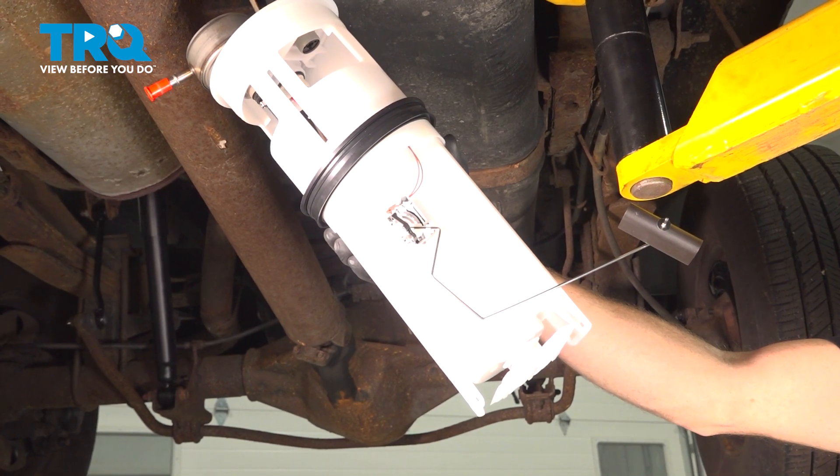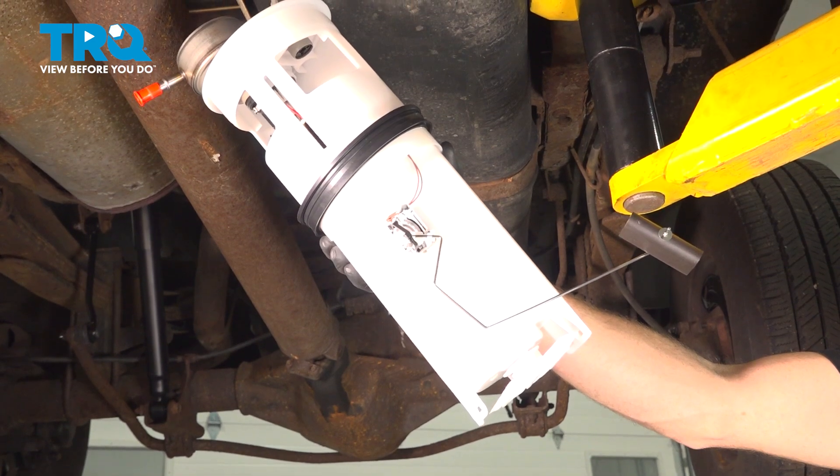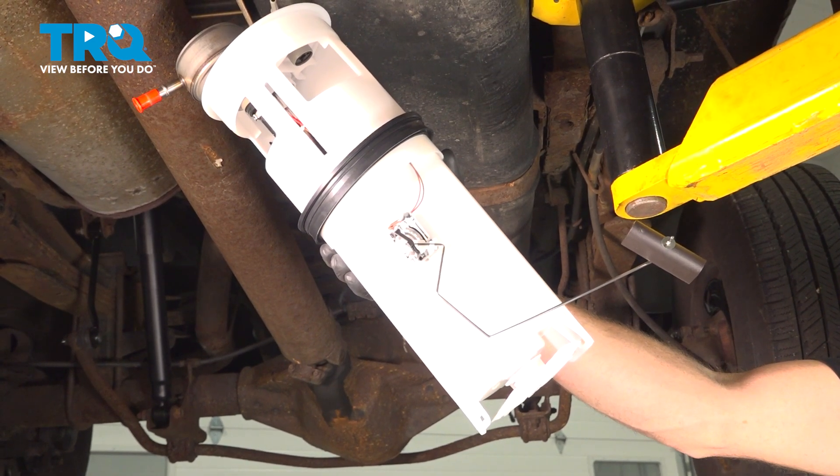In this video, we will show you how to replace your fuel pump sending module on this Dodge Ram. This will be mounted inside of your fuel tank. Let's get into it.